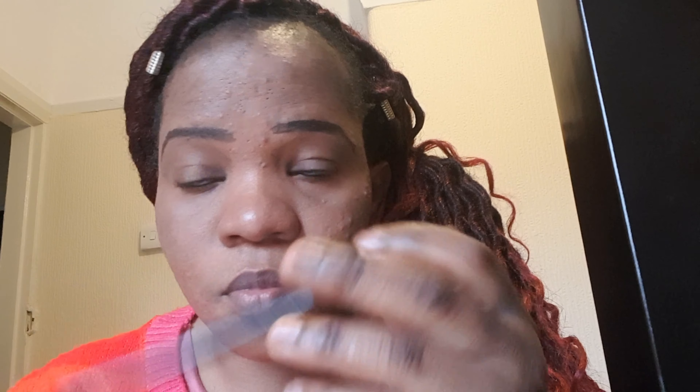You're going to go for a concealer that matches your skin tone so that you don't have to be blending a lot. This is Kiko number seven — and that's my eyebrow brush.